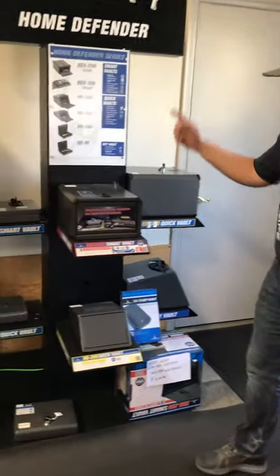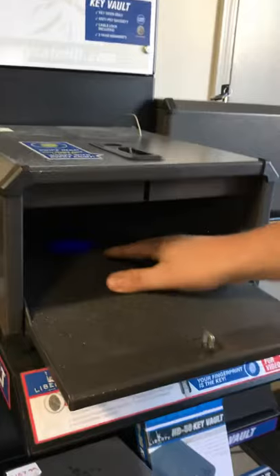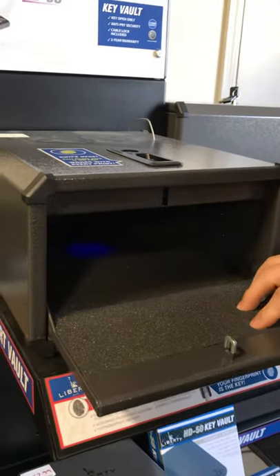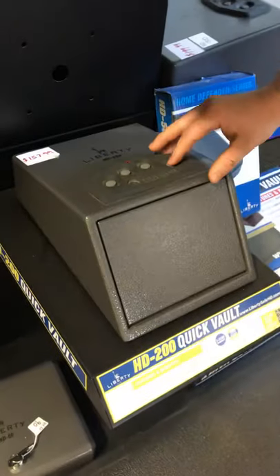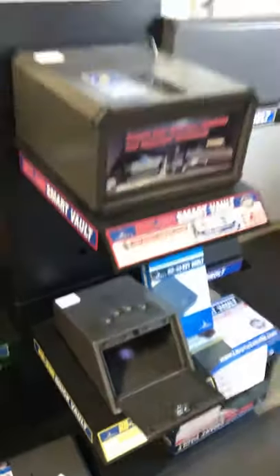Here are some examples — come check it out. We have this one all plugged in. I'd swipe my finger, quick access, grab the gun. There's a light so you can see inside if it's dark. And below here, you'd just hit your five-digit code — quick access, same thing. Any questions? Let us know.